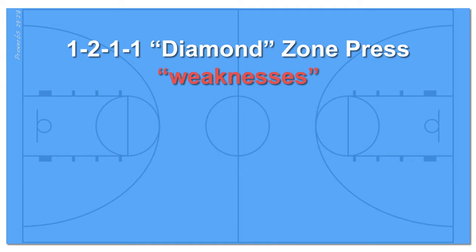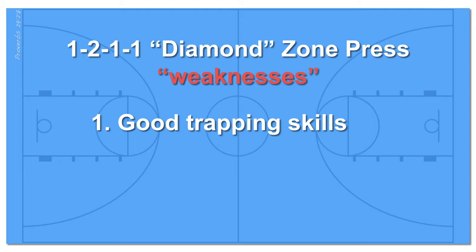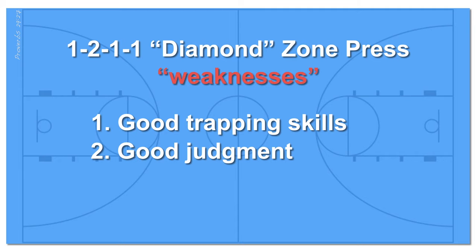What are the weaknesses of the 1-2-1-1 press? You'll need good trapping skills. Good trapping skills means knowing when to and when not to trap, and especially not to foul. This is sometimes harder to teach younger players. Your team also needs to have good judgment in deciding when to go for a steal and when not to. Teach your team that if they go for a steal, they absolutely must get a hand on the ball and deflect the pass — otherwise, don't gamble on that pass.